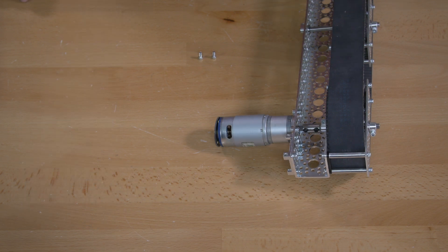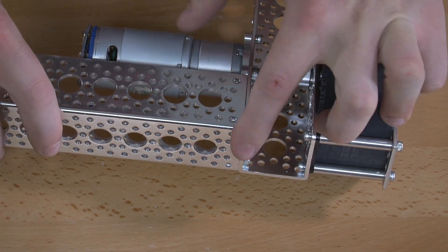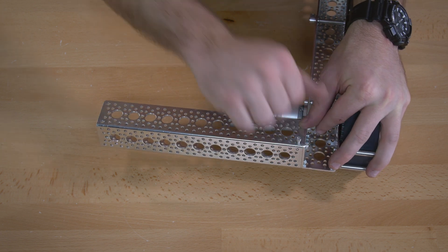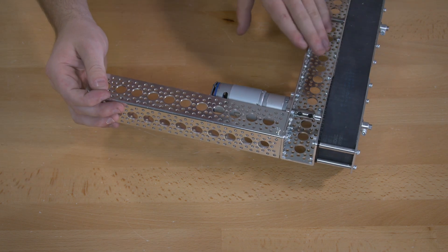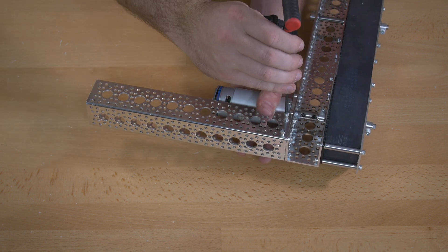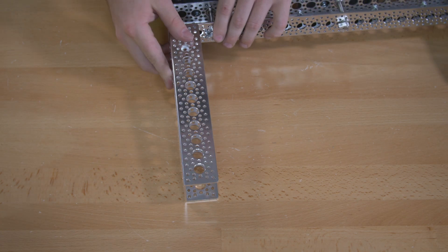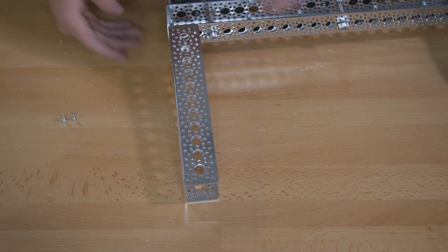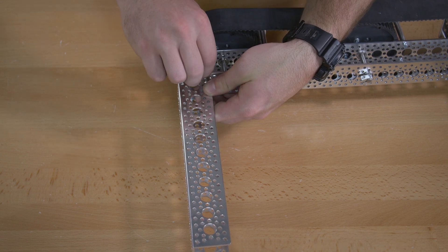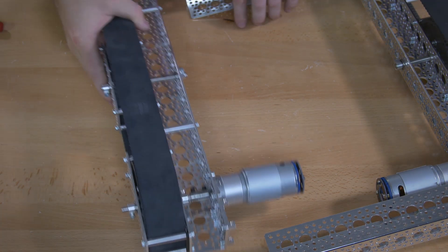Once you have both sides of the channel complete, use a 9 inch piece of channel to connect them. Add those to the hub mounts on each side and use 5/8 inch screws to connect them. When you connect those, only put the 5/8 inch screws on the bottom side — the open side of the channel. Add it to the other side as well with 5/8 inch screws, then connect the other piece.